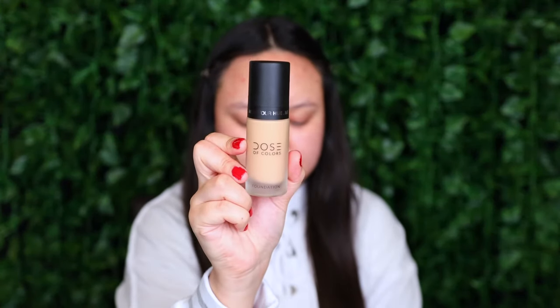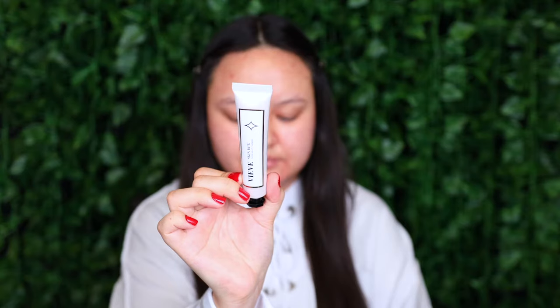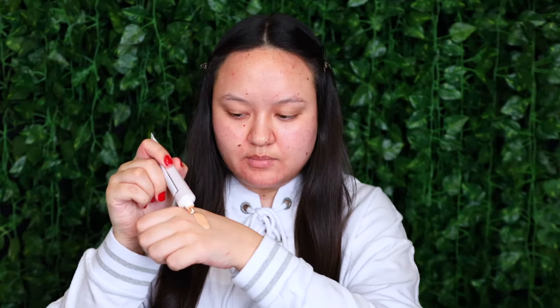For foundation I'm taking my Dose of Colors Meet Your Hue Medium to Full Coverage Foundation in 115 Light Medium. I'm going to take about a pump and a half of that on my hand. And then to give the foundation a little bit more glow, I'm mixing in a little bit of my Veeve Skin Dew Glow Multitasker. I'm going to mix the two together on the back of my hand using my Dose of Colors Flat Contour Brush, and start painting some along my face.